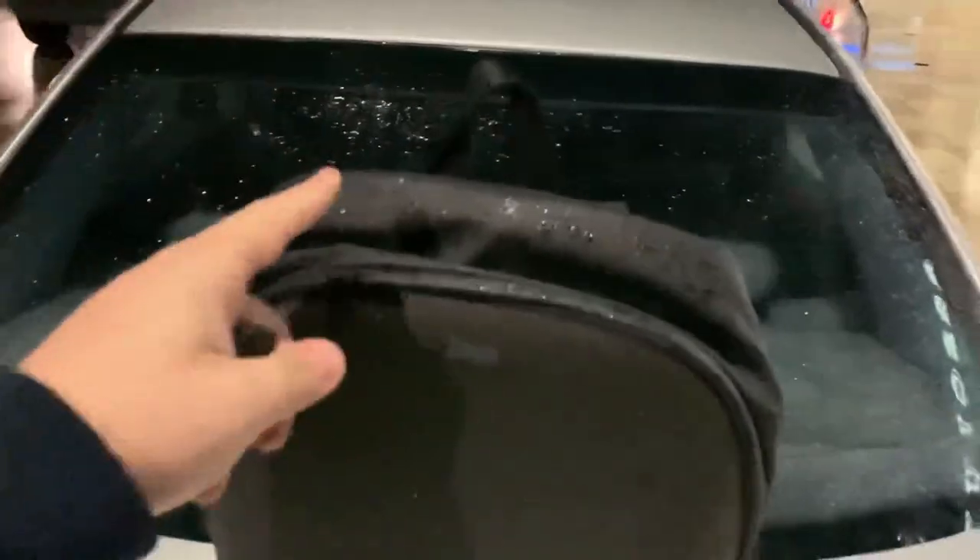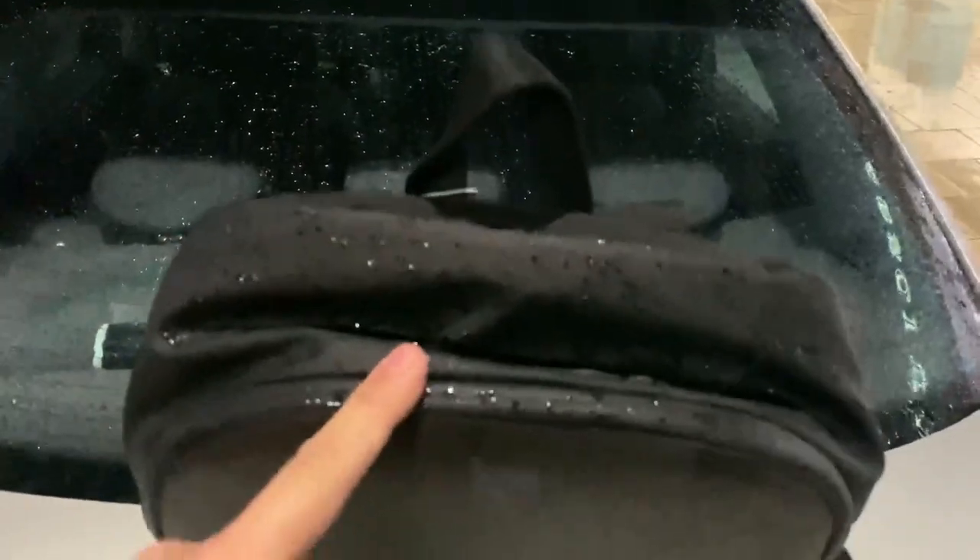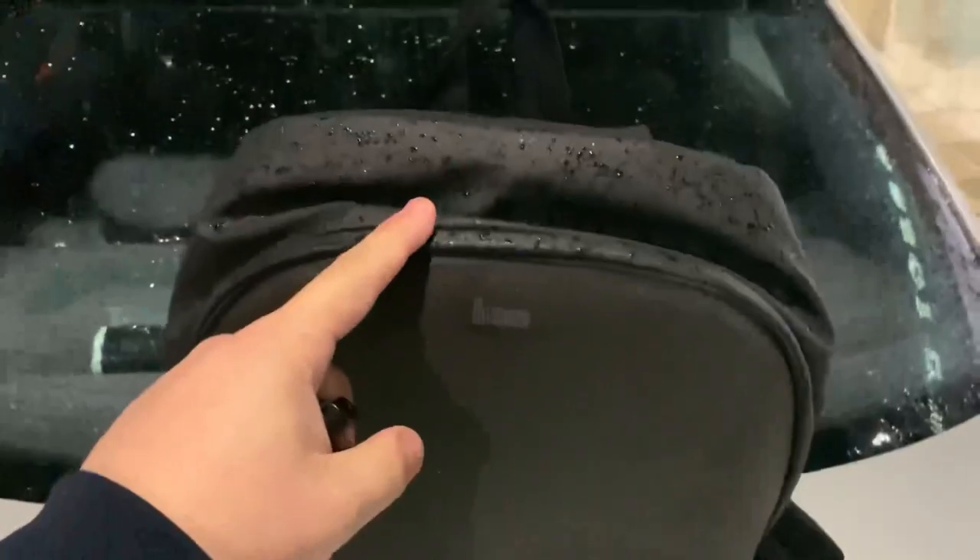This is just a quick sample to show that this backpack is water-resistant.